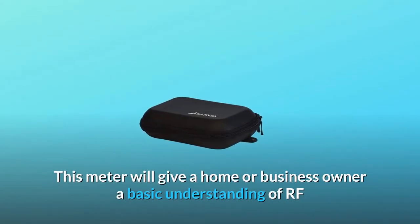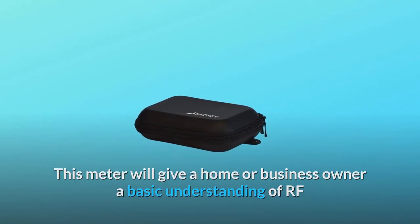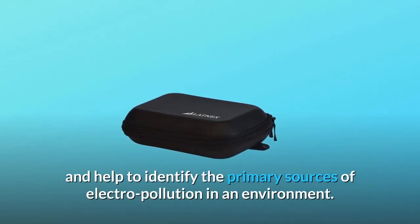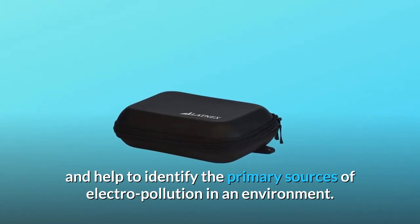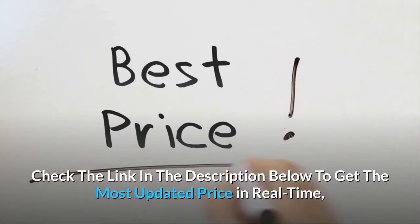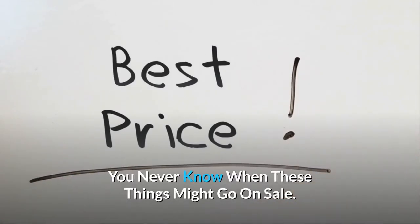This meter will give a home or business owner a basic understanding of RF and EMF exposure in their environment and help to identify the primary sources of electro-pollution in an environment. Check the link in the description below to get the most updated price in real-time — you never know when these things might go on sale.